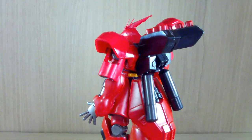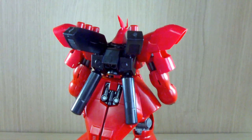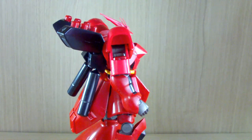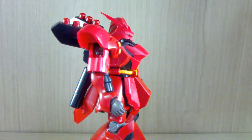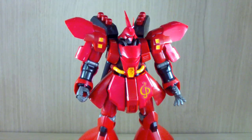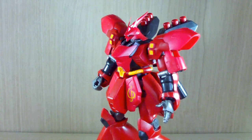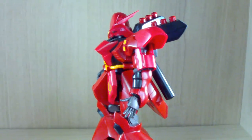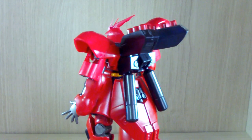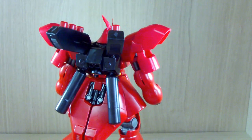I have been looking for this kit for some time. In Gundam-based Korea, they always had the titanium finish version. The problem is, that would be the only one they would get in stock, and the price was more than $100. So I decided I'm not gonna buy the titanium finish. I was waiting and waiting, and finally, after almost a year, they got the restock of the HG-UC Sazabi.